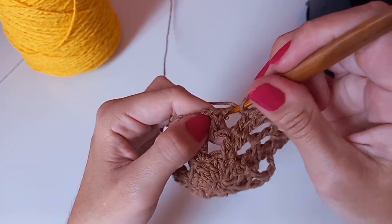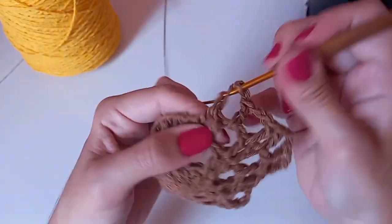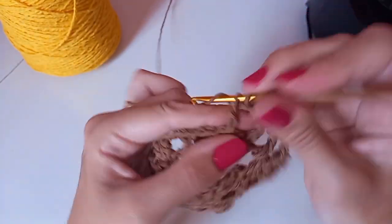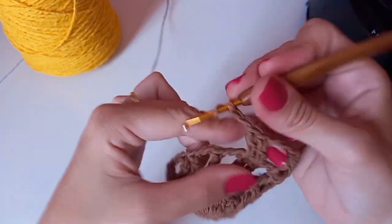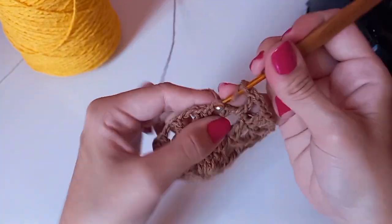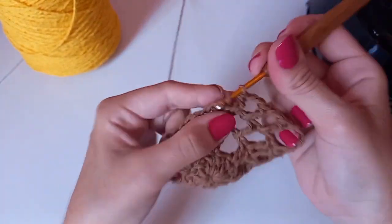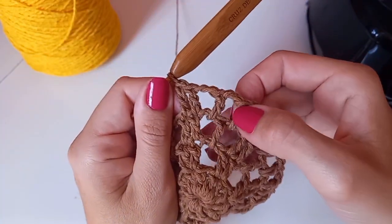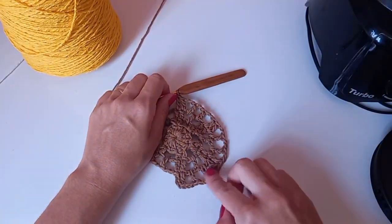Duas correntes, entro no outro espaço, um ponto alto. Duas correntes. Agora tenho o grupinho novamente: um ponto alto no primeiro, um ponto alto no segundo. Duas correntes indo no espacinho, um ponto alto. Entre os grupinhos de dois pontos altos ficamos com três espacinhos abertos de correntinhas, sempre intercalando com duas correntinhas.